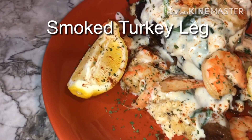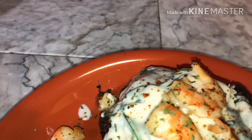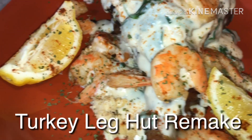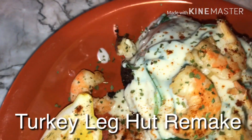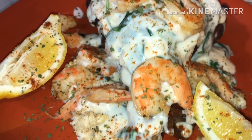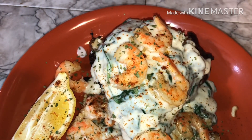Smoked turkey bag with crab, shrimp, alfredo, and spinach. This is my version of one of Turkey Bag Hut's in Houston, Texas, famous meals. Hello, happy people. Welcome back to my channel. This is your girl, Buffy Paris with Chop It Up. Today I'm going to make my version of Turkey Leg Hut — turkey legs with alfredo, shrimp, spinach, and crab meat.